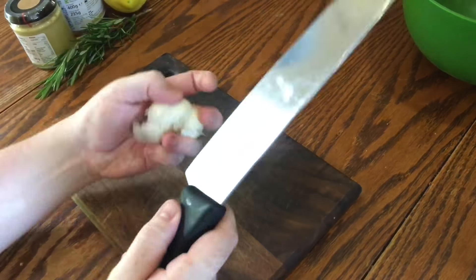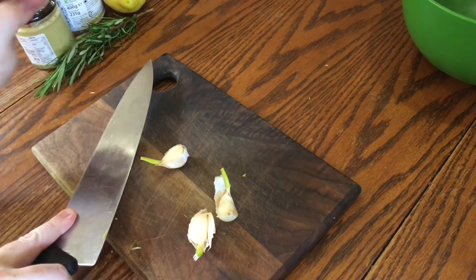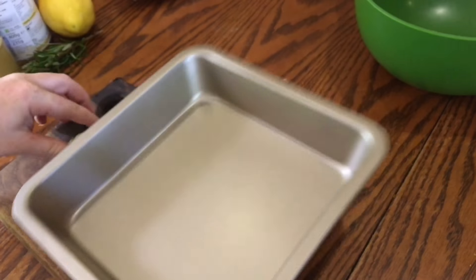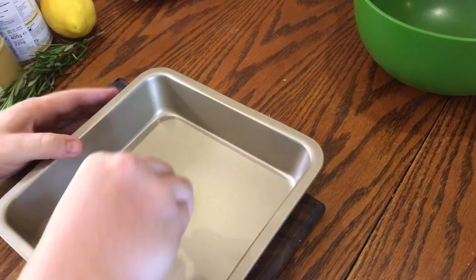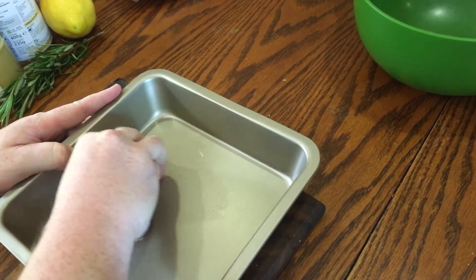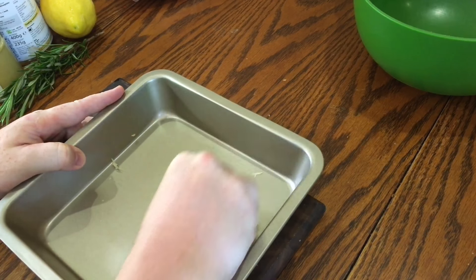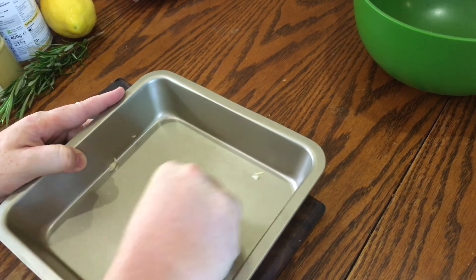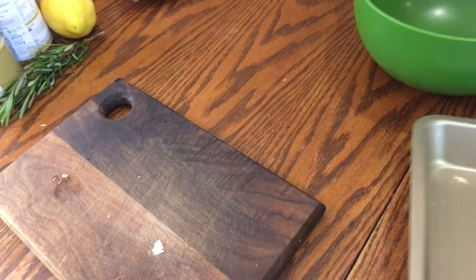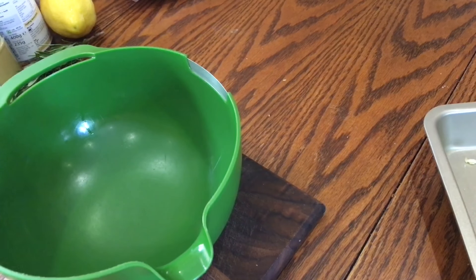Start off with four cloves of garlic. Crush and peel one of the cloves and just crush the rest leaving them in their skin. Then take a small roasting tin — the recipe suggests 18 by 25 centimeters, though a slightly different size works fine — and rub the peeled crushed garlic clove all over the inside. Then set that aside while you grab a mixing bowl for the cream.